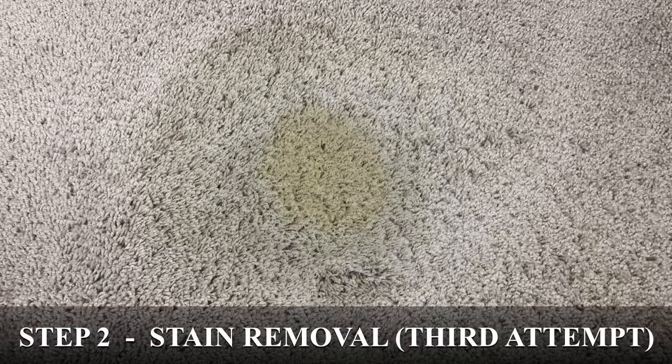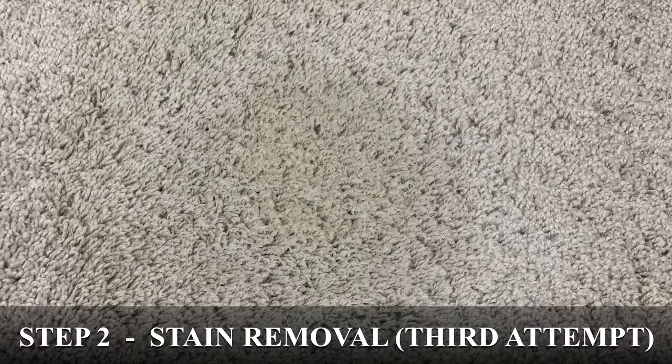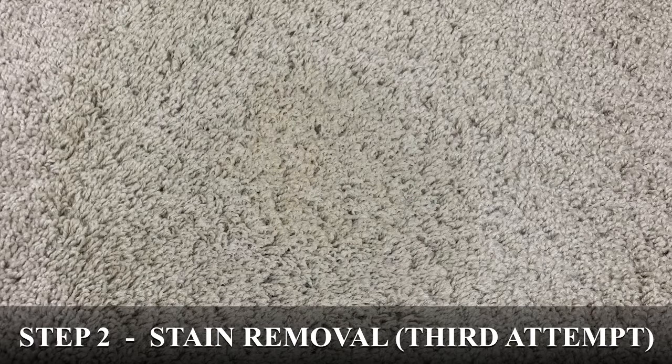As a first step, we should always try to take the contaminant out of the carpet using a spotter. Then as a second step, if the contaminant does not want to come out of the carpet, we can try to use a chemical reaction to destroy the molecules that are left stuck in the carpet.